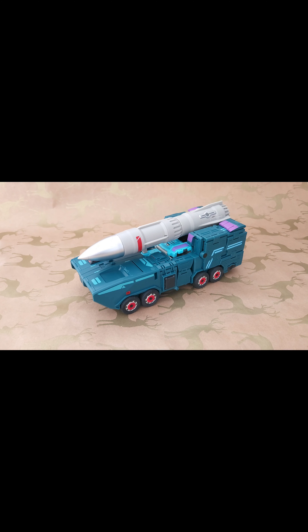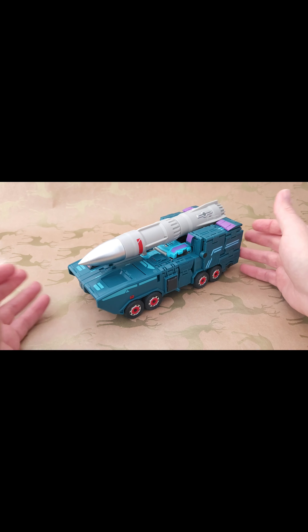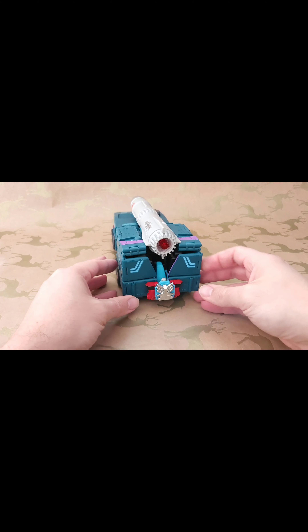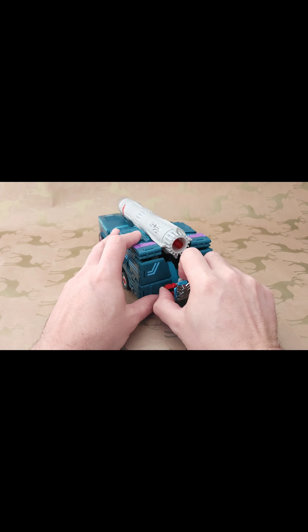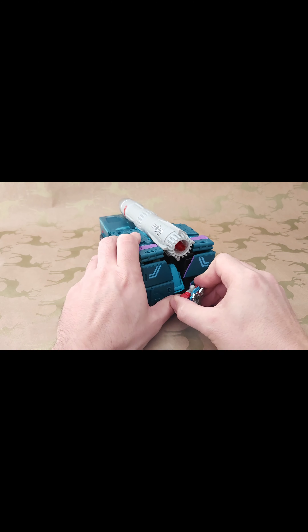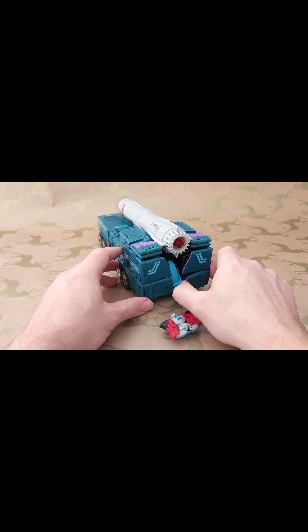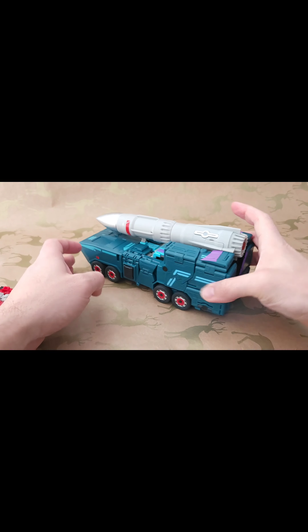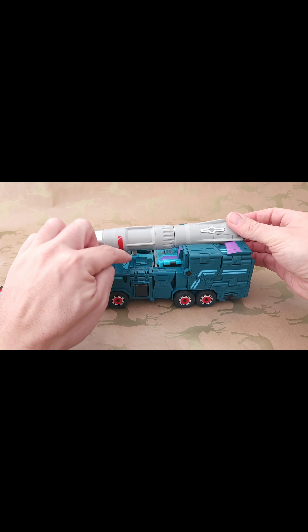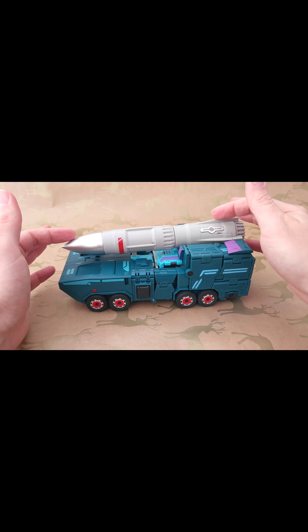Here he is in vehicle mode — a missile launcher type thing that looks really good. It has rubber tires and rolls well. You can mount the Power Master onto the back using a couple of little clips; the best way is to peg in one side, fold it back over, and peg into the other side. This rocket piece rests on a little piece here, so it's not the most sturdy connection — if you tip it upside down it's likely to fall off.